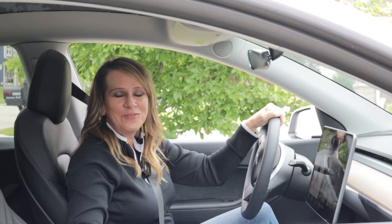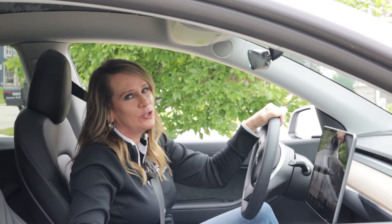Contact your electric co-op's energy advisor to get started. For more information about electric vehicles or any questions you have, contact your local energy advisor or go to powermoves.com.